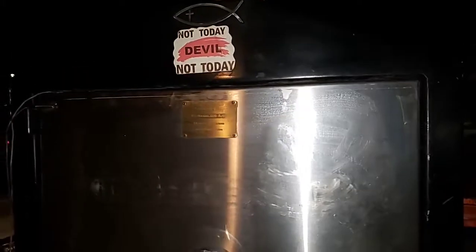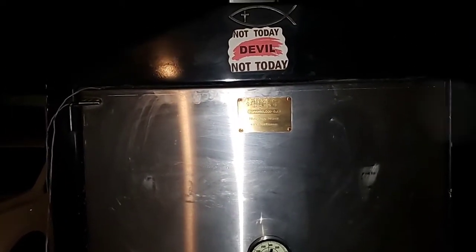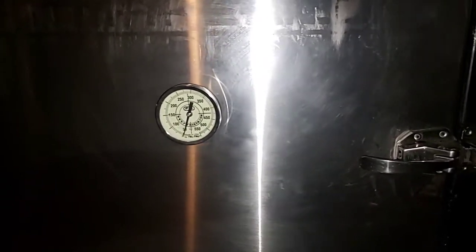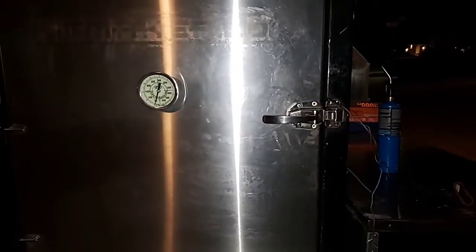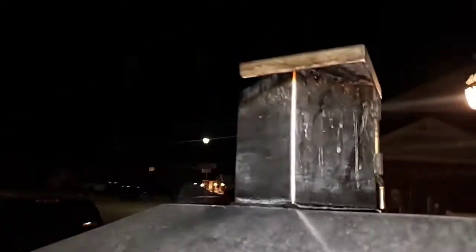Hey guys, it's about 7:30, 19:30 hours, and I'm getting ready to do my power cook for tonight — doing my night cook. The vote was pretty much started down except for the fifth rack. Right now my pit is just below 50, and it's not gonna be that cold tonight, around 40 to 45 degrees. Basic setup — I am running wide open like I always do.